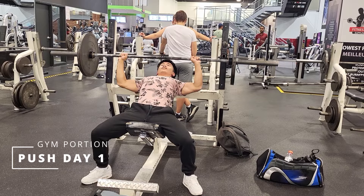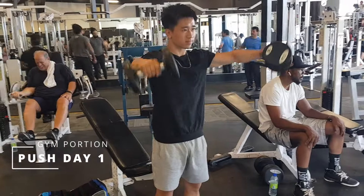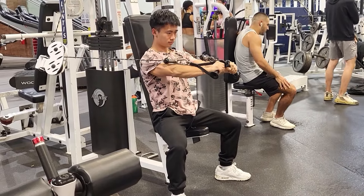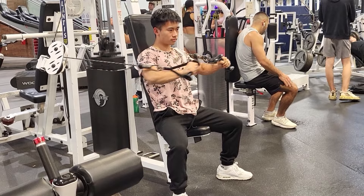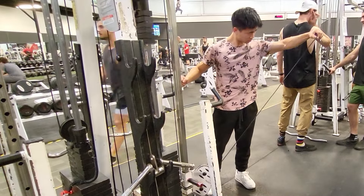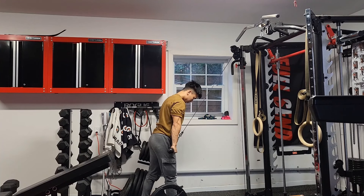For my first push day of the week, I'll start with the incline bench press for upper chest gains, dumbbell lateral raises for the side delts, then one of my favorite chest exercises, the cable press — the mind muscle connection I get on this one just hits different. Follow that up with another side delt exercise but with a different resistance profile, and I finish off with some tricep pushdowns.